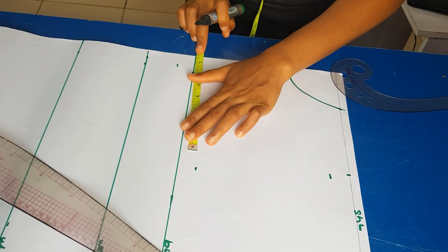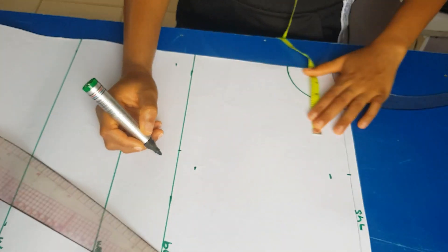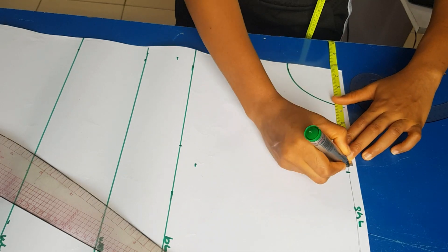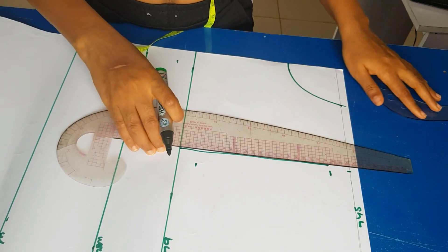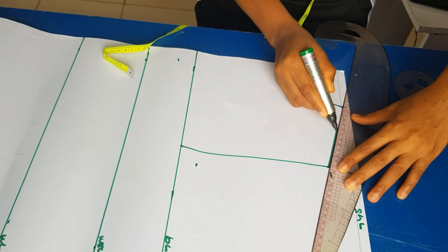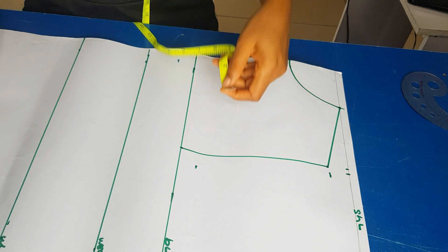On the bust line I'm putting in my shoulder measurement so I can get a straight line. For the armhole measurements, the way I do mine is I divide my bust by six, then I add 1.5 inches to whatever I get — that gives me my armhole line.